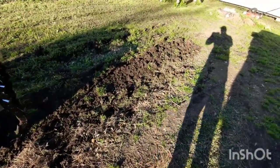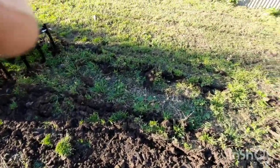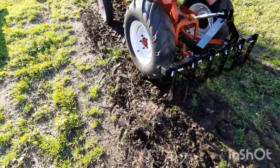She works beautifully. The ground's a little uneven — last year's garden — but she works pretty well.